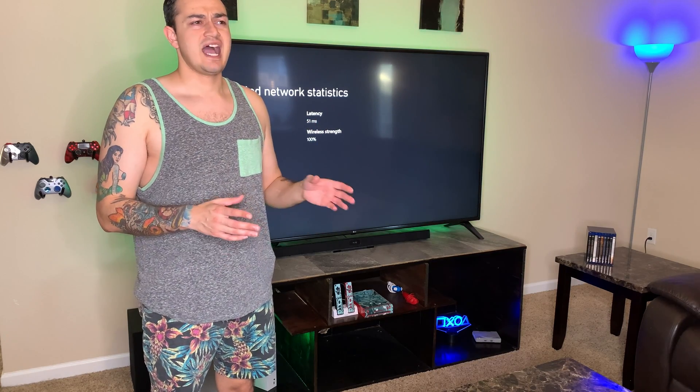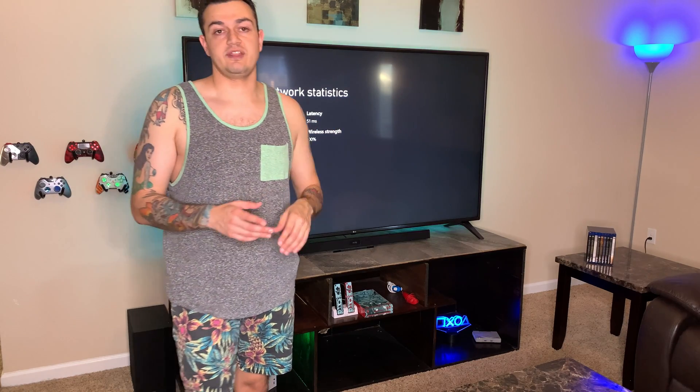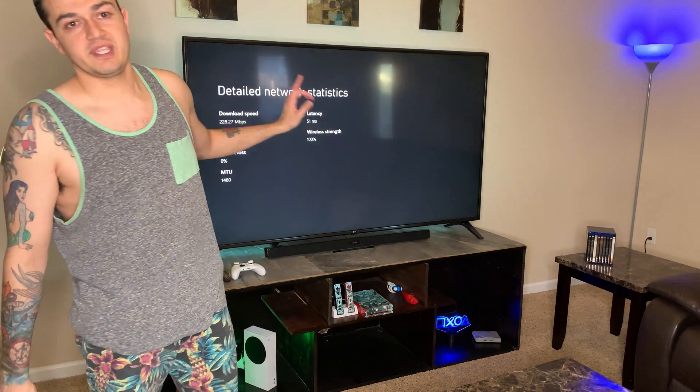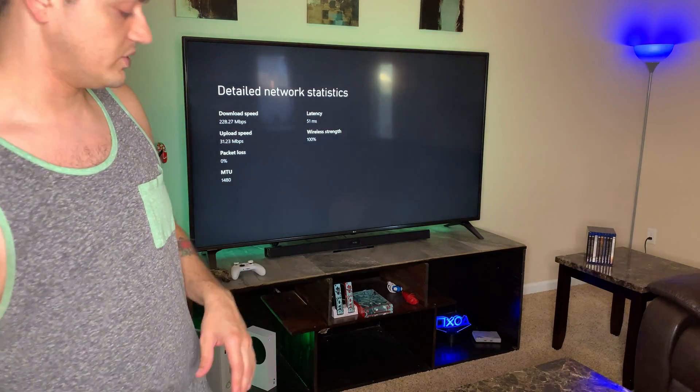I never get any buffering issues or bitrate fluctuations. If you're getting speeds like this, that's pretty much all you need for a console. It's not going to drop your ping dramatically, but we're going to see if we can get that just a bit higher. We're going to do a couple of tests and I'm going to show you some settings you can tweak.